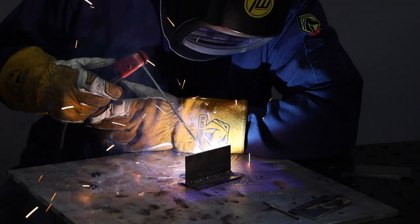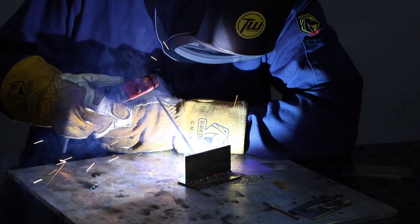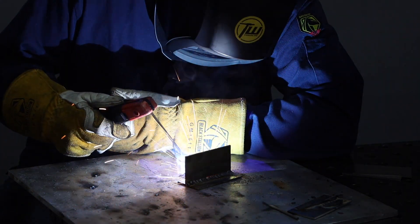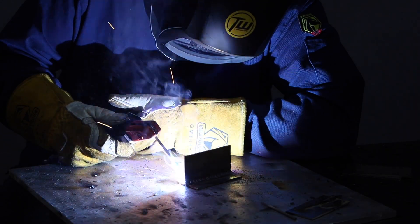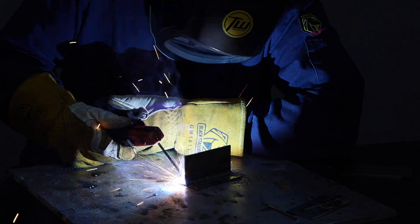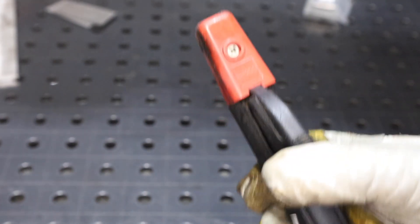Here I'm putting in a fillet weld, which is one of the most common things to do. As I weld along I'm doing my best to maintain that arc length, electrode angle, and travel at a steady speed. But notice how as I'm coming towards the end I can't really maintain that electrode angle, and I'm moving up towards the top plate.